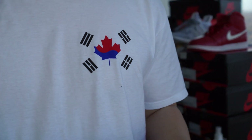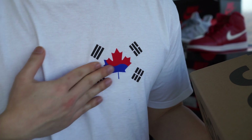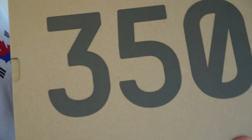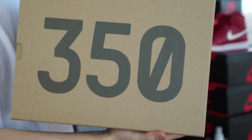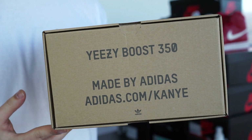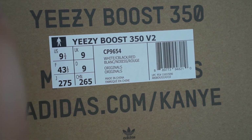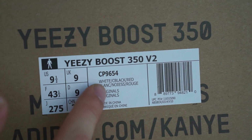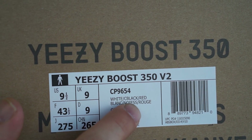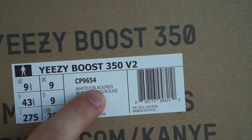First, we have my merchandise — check it out if you guys want t-shirts. We have the 350 box, we have the boost, we have the 350 from adidas.com slash Kanye. You guys want to see what an authentic tag looks like? This is what it should look like in the nine and a half — the color is white core black, also known as come back and red.